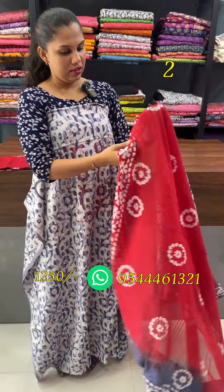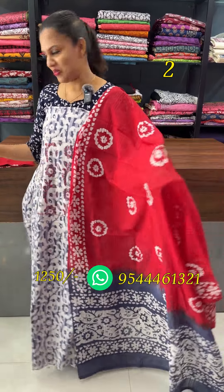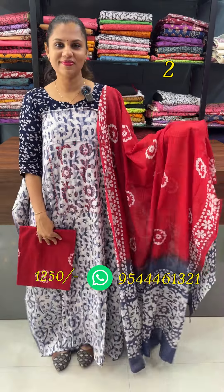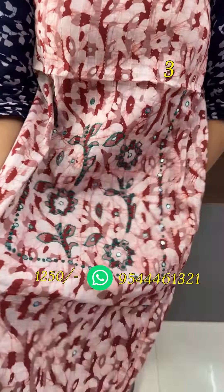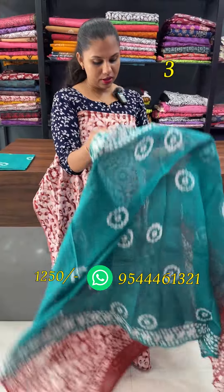This is a dark brick red and a green combination of the rock pattern. This is a dual tone contrast.